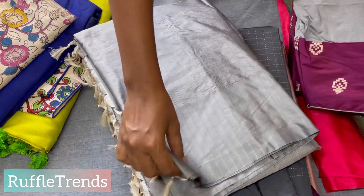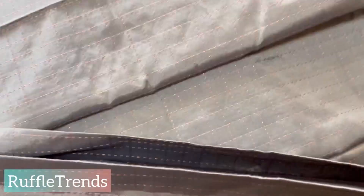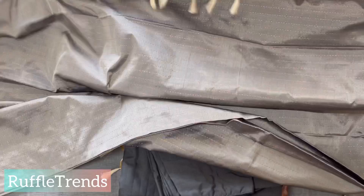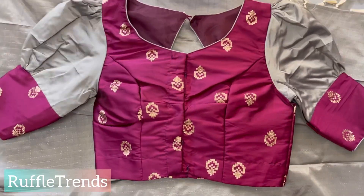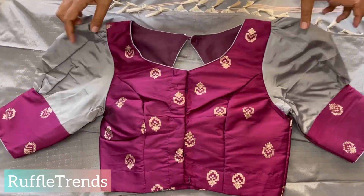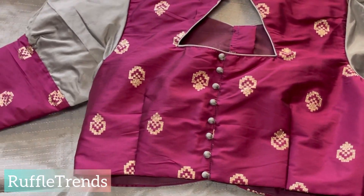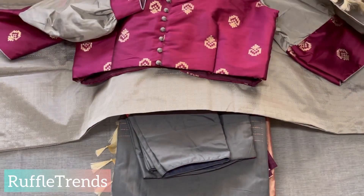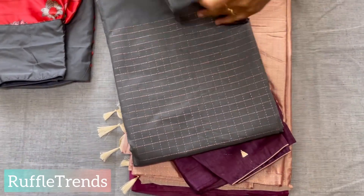The next one is a beautiful gray color saree with copper jari. This is the pallu and the body. We matched this with a beautiful Banarasi blouse — very very pretty. The hand is again puff, and this is the back side of the blouse. It's a copper jari with gray and purple — so beautiful and very unique colors. Unique color combination with the copper jari checks.